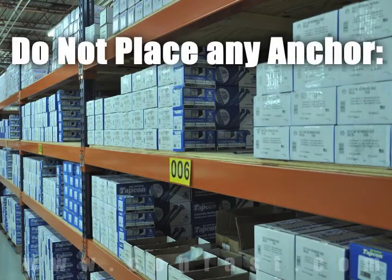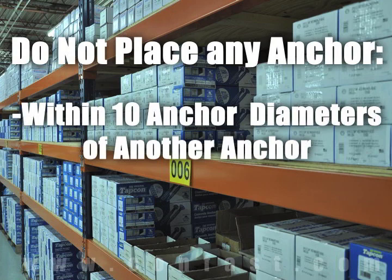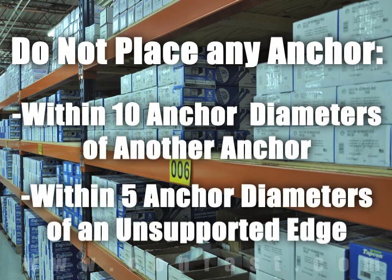As a rule of thumb, the anchors should be spaced a minimum of 10 anchor diameters away from each other and no closer than 5 anchor diameters from an unsupported edge.